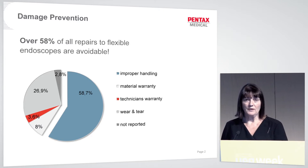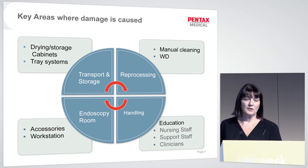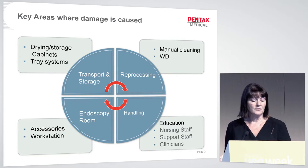So how can we bring that number down? Pentax UK identifies these as the key areas where damage is caused. In the endoscopy room, we use accessories like biopsy forceps, hot biopsy forceps, needles, and injection needles. We also have a workstation on the trolley, so keep it clear and tidy — lack of clutter means less damage to the endoscope.